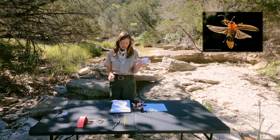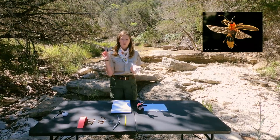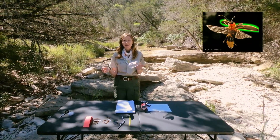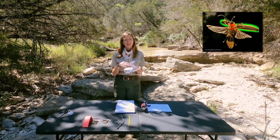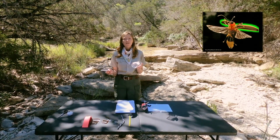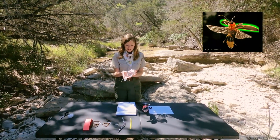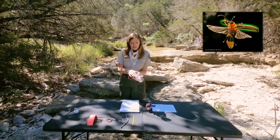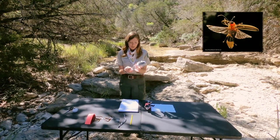Next we're going to cover these hind wings with the forewings. Forewings are a more structured, shield-like protector for our flight wings. So when the firefly is not flying, these forewings help protect them, and we're going to place those right above the wings we just placed.